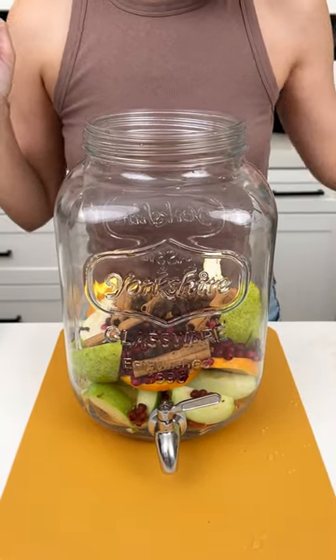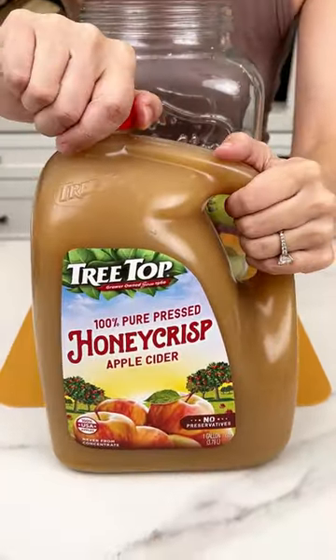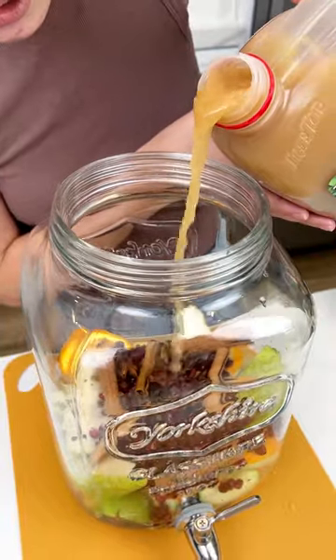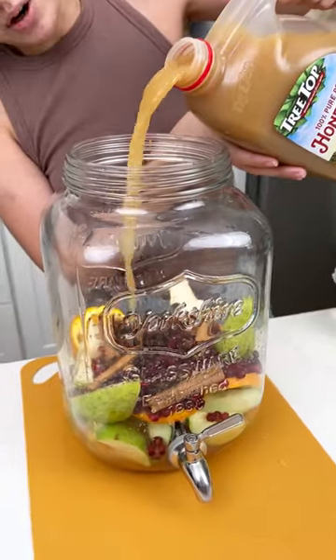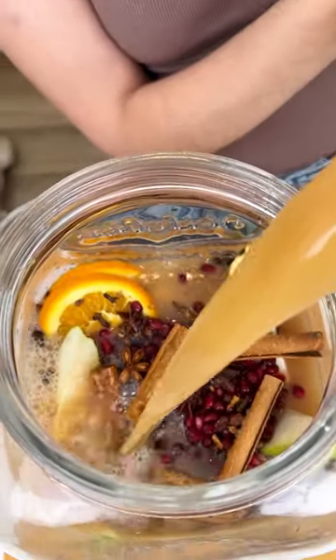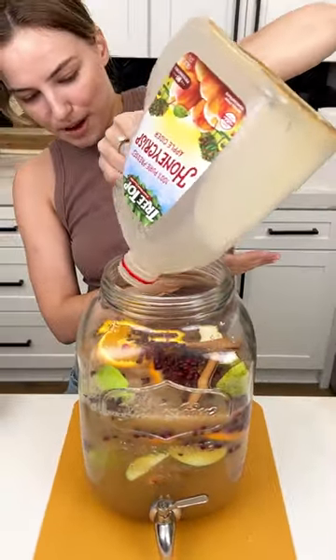Now for the moment we've been waiting for — our main component: Honeycrisp apple cider. I just love a good Honeycrisp apple, and we're gonna pour this whole jug right in there with all of that delicious fruit and spices to make the ultimate fall drink. Just look at those fruits starting to float with that delicious apple cider. That smells so good!